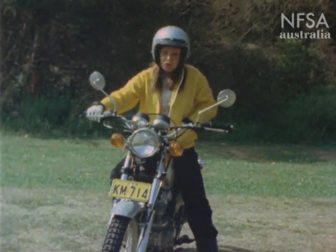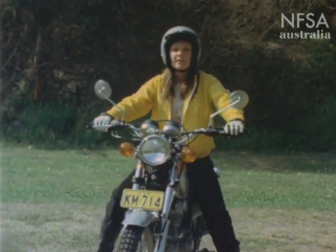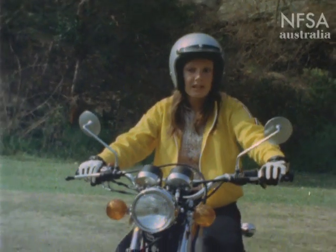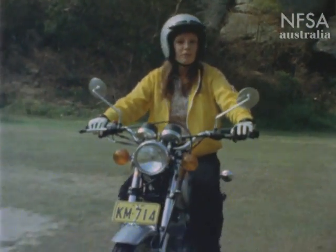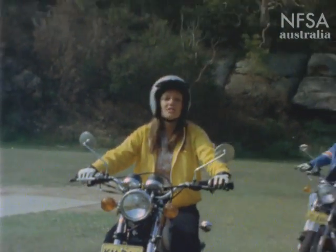Don't worry if your bike jumps or stalls when you first start using the clutch. Ease the clutch out to friction point — it's not that hard really. You've got to get used to it and it takes a fair bit of practice. But if you're a bit worried about it and there's somebody handy, just get them to run along behind you to steady you up.